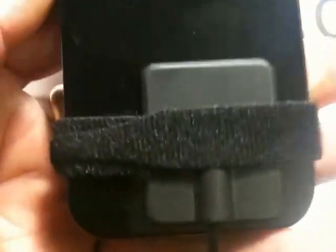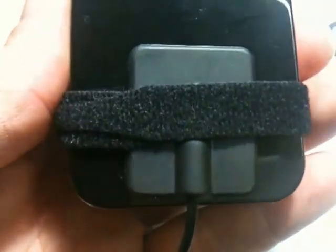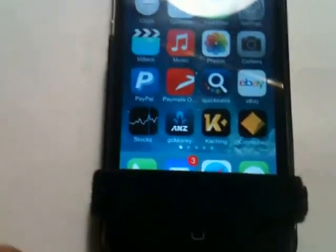As you can see, it's just sitting on the back there. You can move it around a little bit, centralise it, or move it up and down depending on your phone's model. You'll have to do a Google search or a bit of experimenting to find where your internal antenna is.